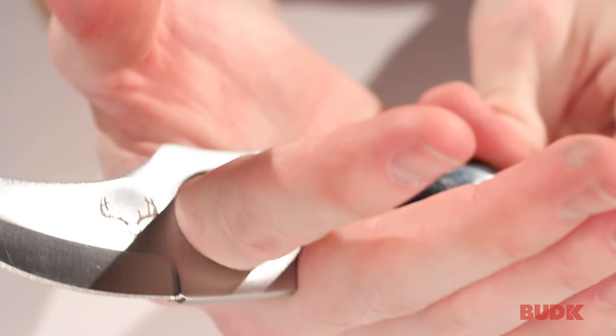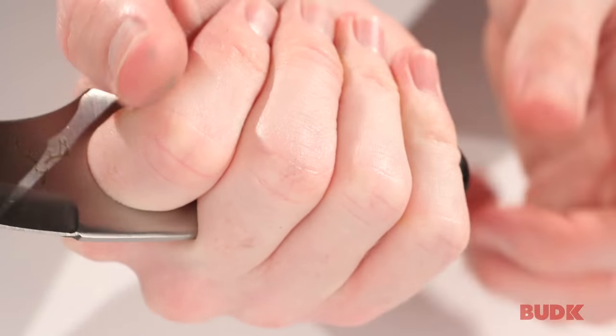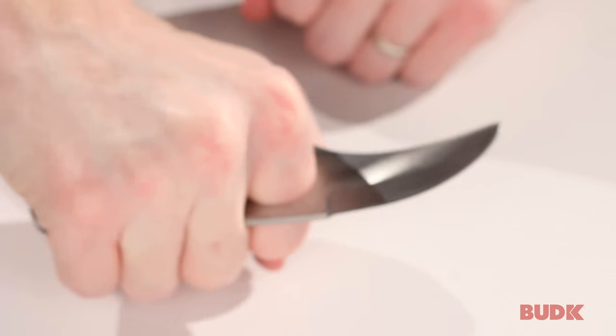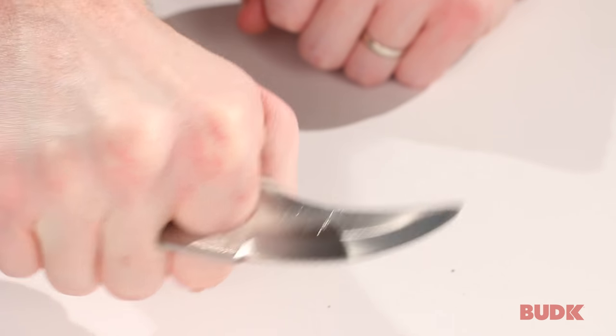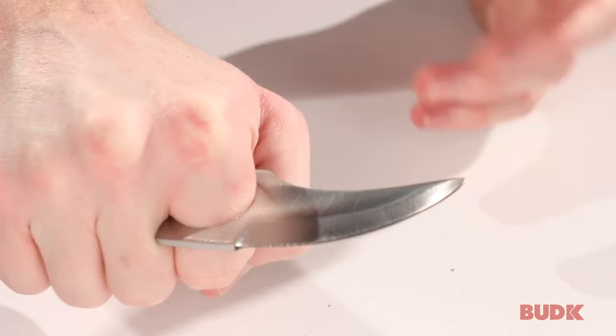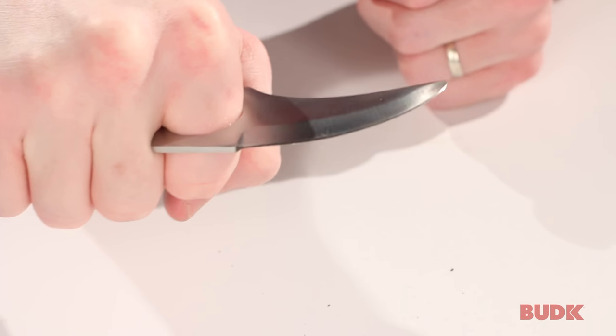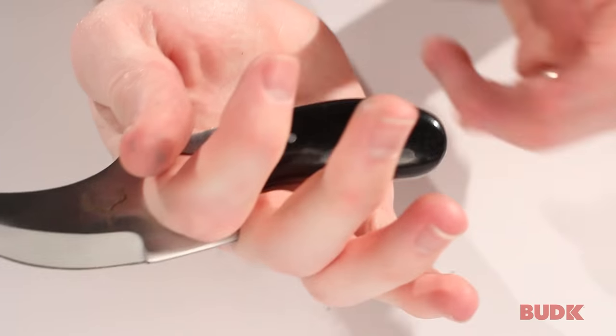With the finger hole, you can see that the handle is the perfect length — it completes right at the back of my hand. The finger hole is really great; it allows you to keep solid, steady control on the knife, regardless of whether or not the knife gets wet. And it's a good shape for doing those skinning motions.